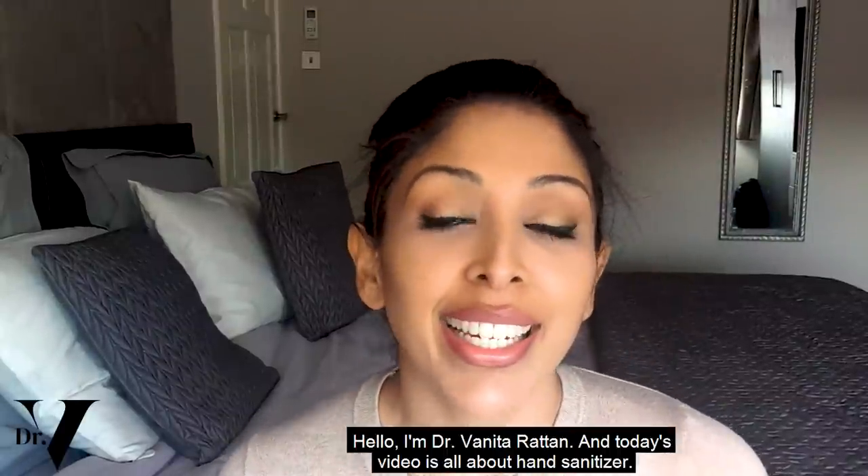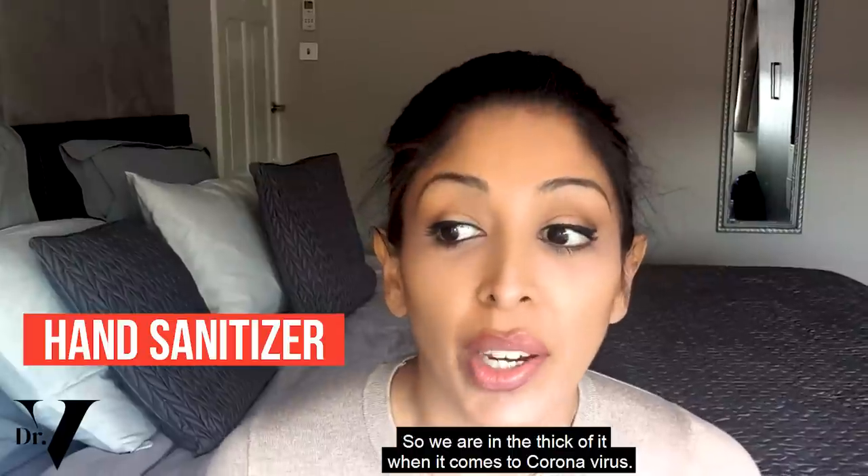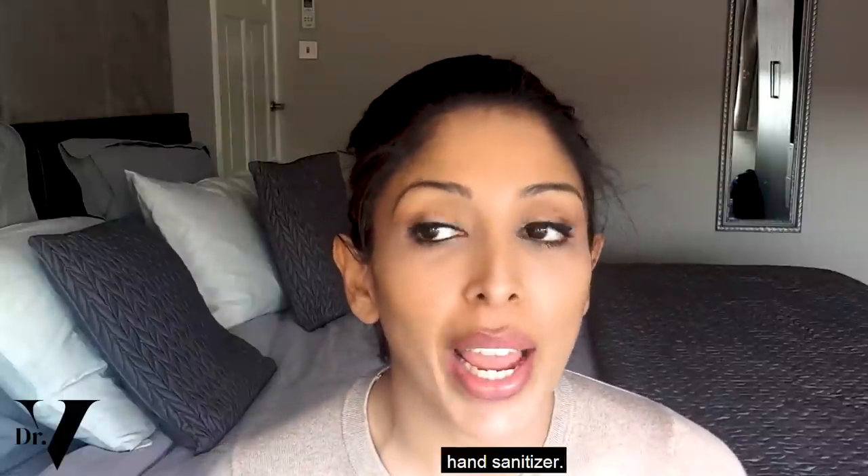Hello, I'm Dr. Venita Rattan and today's video is all about hand sanitiser. We are in the thick of it when it comes to coronavirus and there are a couple of mistakes that people are making when it comes to DIY hand sanitiser.